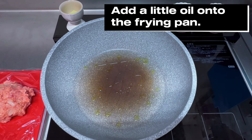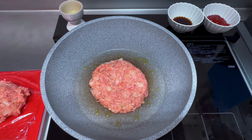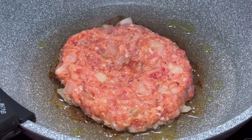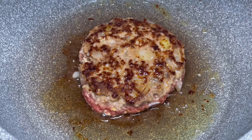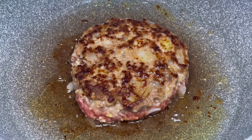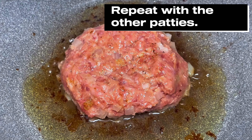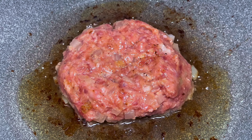Add a little oil into the frying pan. Cook and brown the patty over medium heat for about 2 minutes on each side. Flip and brown the other side. You can repeat the same process with the other patties, and let them cook until the juices on the inside turn clear.